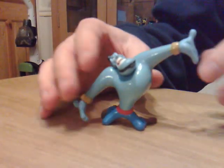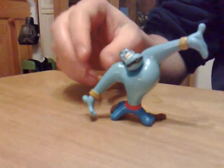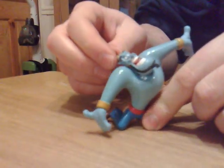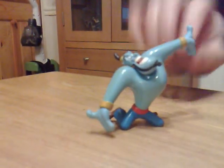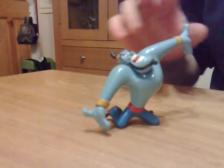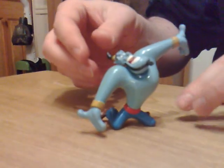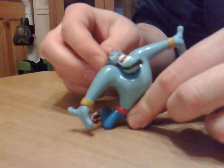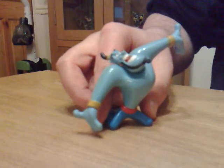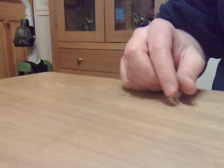Due to popular demand from my Aladdin 12-inch Genie video, I'm going to do some more Aladdin-themed figures — exclusively Aladdin figures. Here is the Genie, and I'll show you some of the other Genie figures I've got. This one here, I believe, is possibly from...